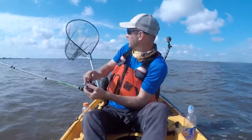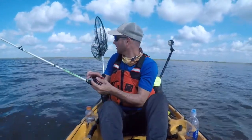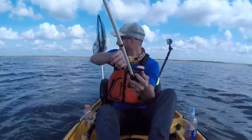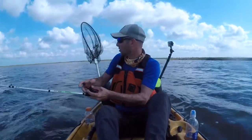All right, picked something up trolling on the crankbait. We found some offshore — a little deeper water, probably over a reef because I can see PVC marked right here. Hopefully we can get this guy landed because this is just number two. The other one was a short.